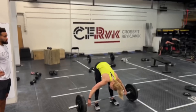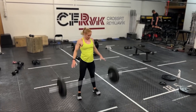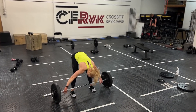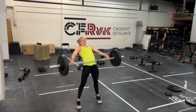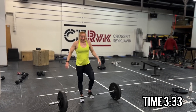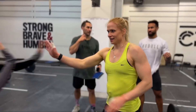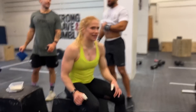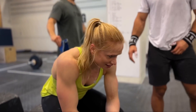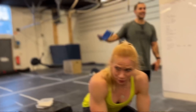Nice work, let's go. Here we go. It's so heavy. It was heavy in the warm-up too.